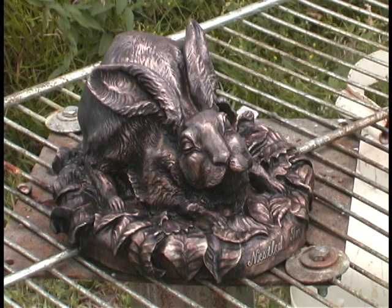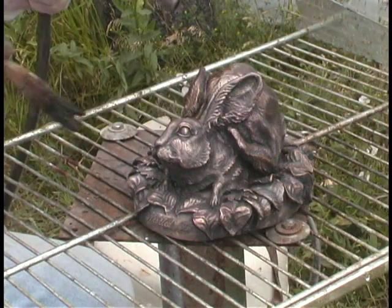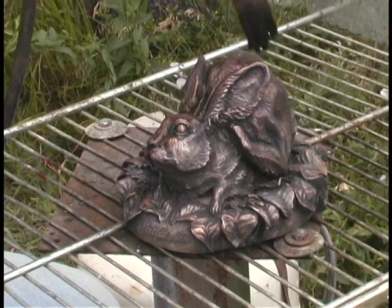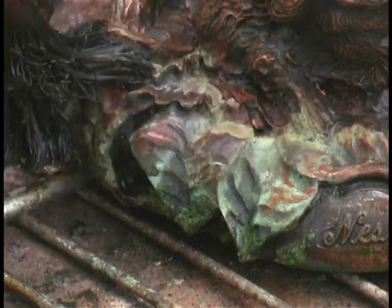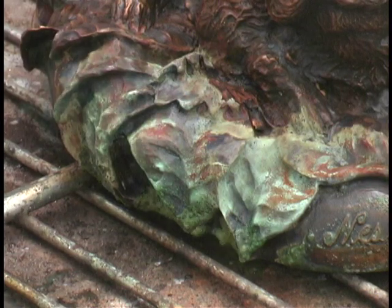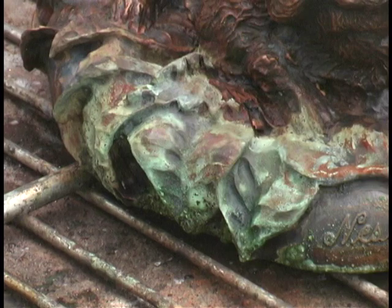The next part is done with acid chemicals. The liver of sulfur forms a basis for these chemicals to stick to, and we use a torch and heat the bronze up to 500 degrees. Now we're using ferric nitrate and turning the bronze brown. Here we're using cupric nitrate — these are chemicals that I made myself with nitric acid, copper and nails. Once we turn these leaves green we'll go back over and use some of the ferric nitrate and we get some beautiful oranges.